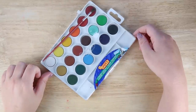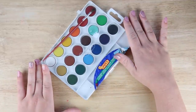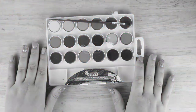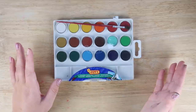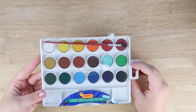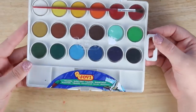We've all been there when we just buy a cheap watercolor palette because we just want to test it out, and then we discover that the chalkiness is the death of us. I'm going to show you some tricks that can help you make this watercolor palette a little bit better. I got this palette for about five dollars and even then I think I was ripped off — it's super cheap.